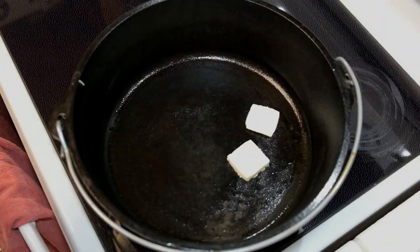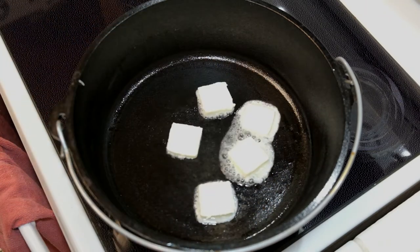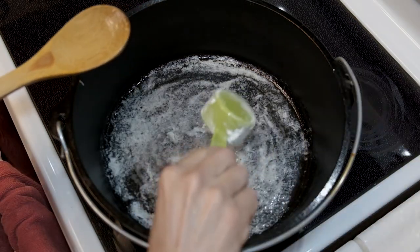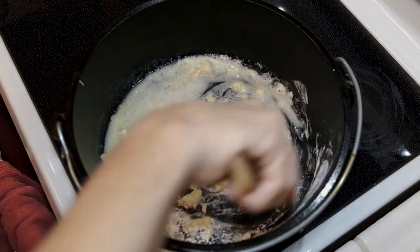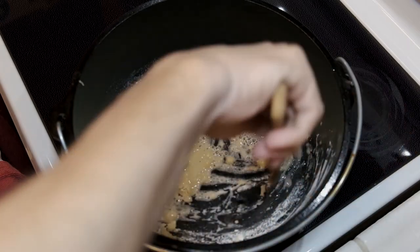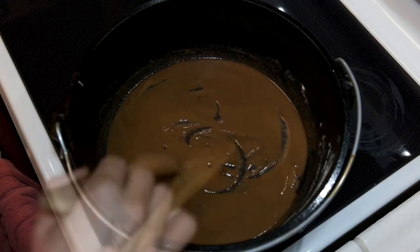Start by melting the butter in your Dutch oven or whatever pan you're using, then add the flour. What we're doing here is making a roux. Once you get that flour in there, stir and mix it consistently non-stop for at least 15 minutes until you get a nice dark milk chocolate color.